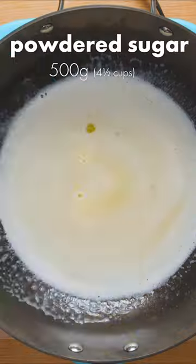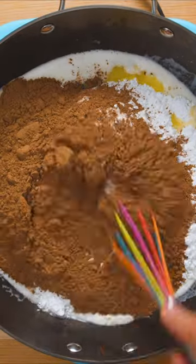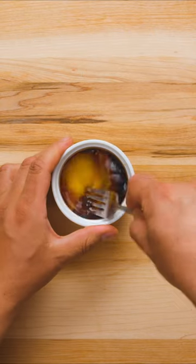Melt 250g of butter in a large pot or wok, then add powdered sugar and cocoa powder. The mixture will be quite thick, but don't worry, just remove from the heat. Then in a separate bowl, combine one fresh pasteurized egg with one teaspoon of vanilla extract.